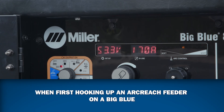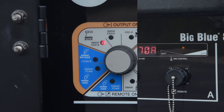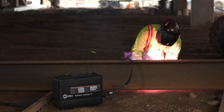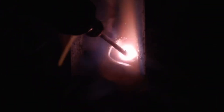When first hooking up an ArcReach feeder and a BigBlue, the auto process select feature will automatically set the BigBlue into the correct welding process — flux-core self-shielding when the feeder is hooked up into the electrode negative, and MIG or flux-core with gas shielding if hooked up into the electrode positive. There are also a few self-shielded wires intended to operate in electrode positive, which will still run a good arc in the MIG or flux-core gas shielding process.